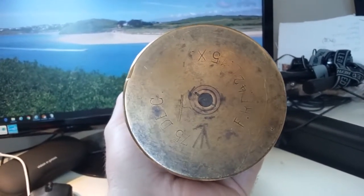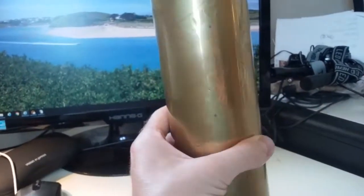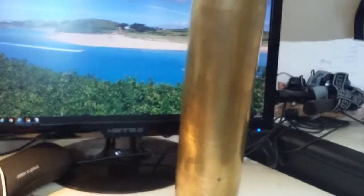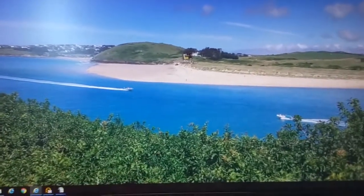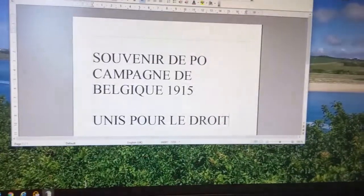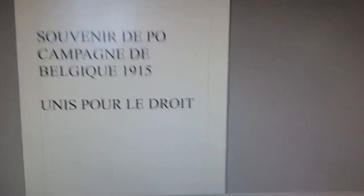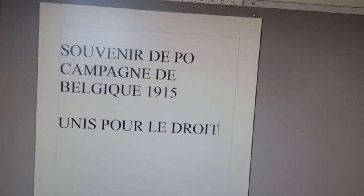On the back: 'French shell fired.' And then on one side there's what's written on it itself. So yeah, First World War, a bit of trench art — a very nice piece really.